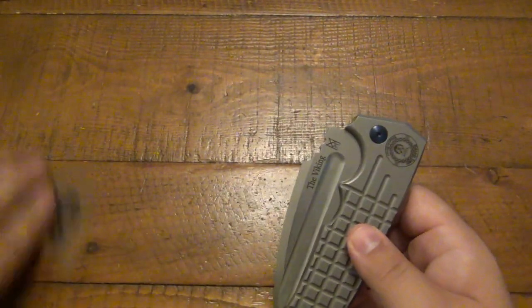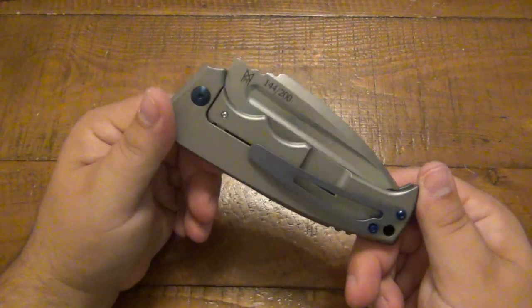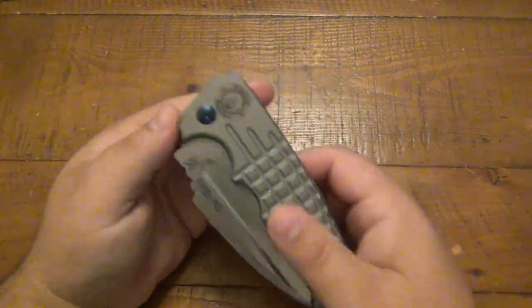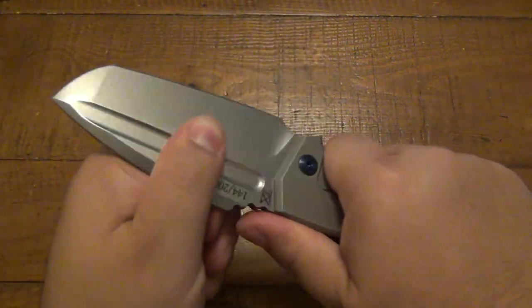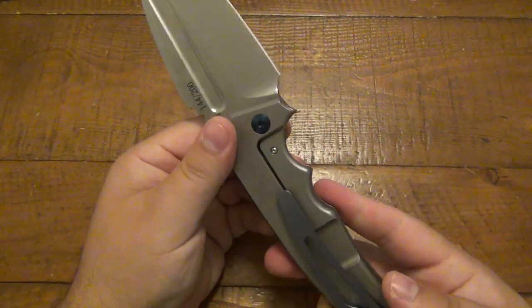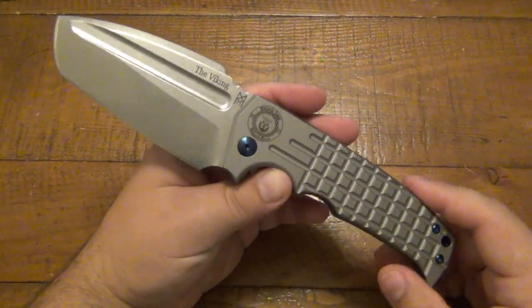On to the knife — this is the Viking. This thing is a beast. Seriously, beastly knife. Locks up fantastic. It's a frame lock here. This is a combination D2 blade with a titanium handle.